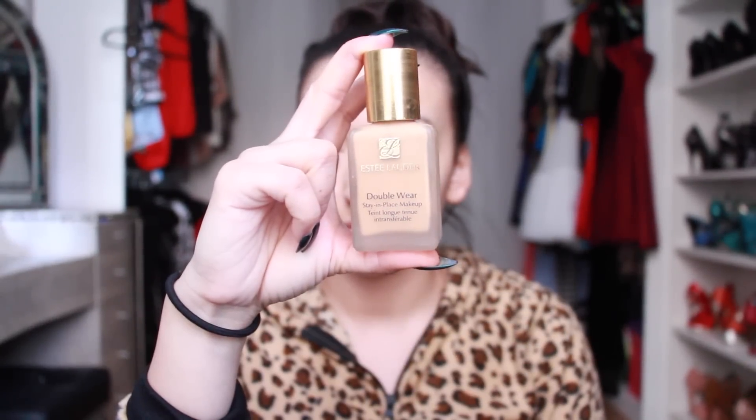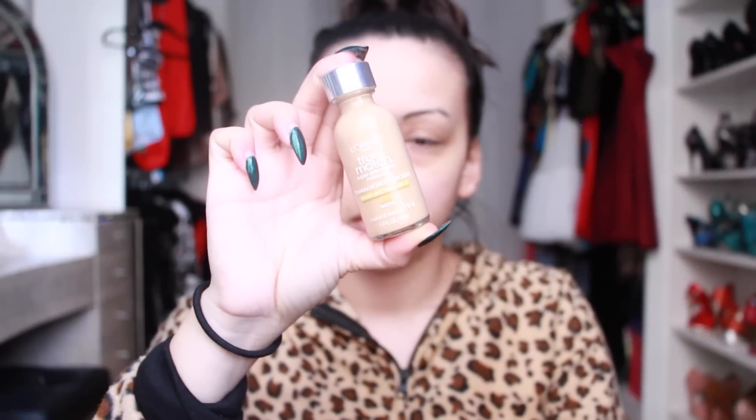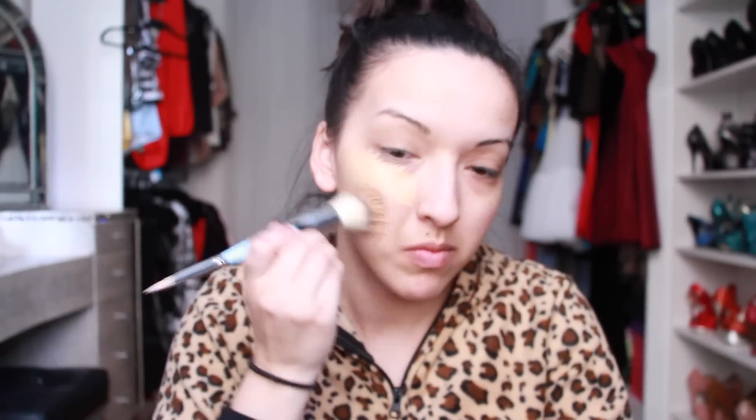Here I'm trying something different — I'm taking my Estee Lauder foundation and this True Match color foundation and I'm actually going to blend the two together. The reason being that my Estee Lauder doesn't match my skin perfectly and there isn't a color that will match it perfectly, so I decided to blend the two. I've heard a lot of good things about this True Match.